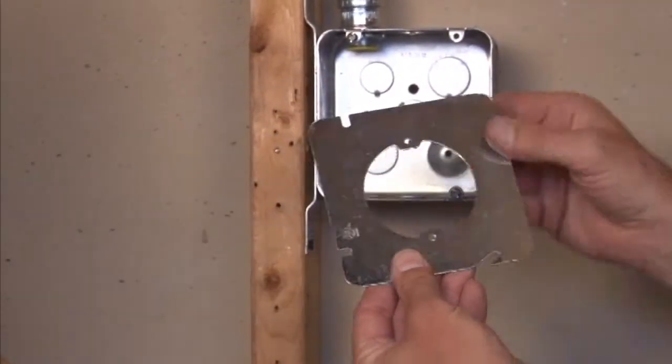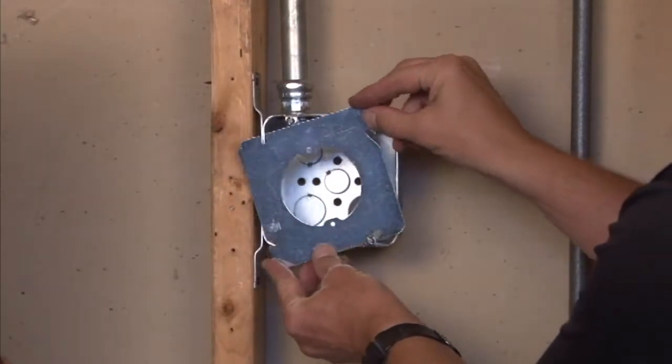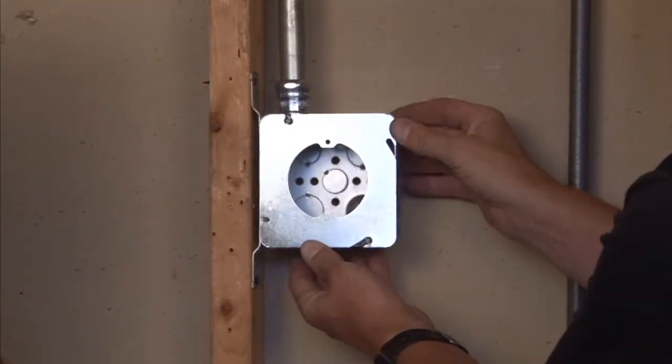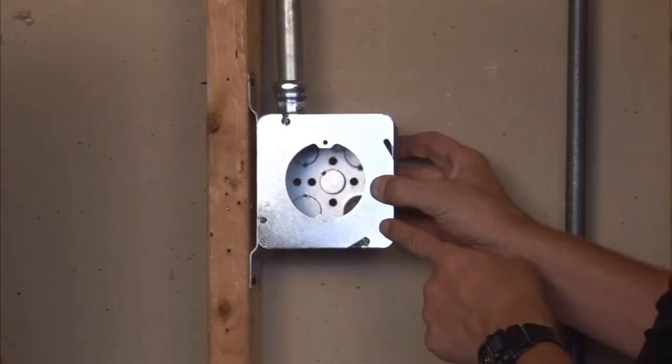As you can see, this mounts directly to a 4-11/16 box by allowing the easy mount tabs and slots to slide into place and securing with the box screws. This particular square round ring,